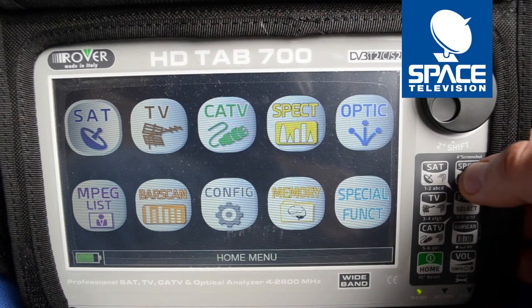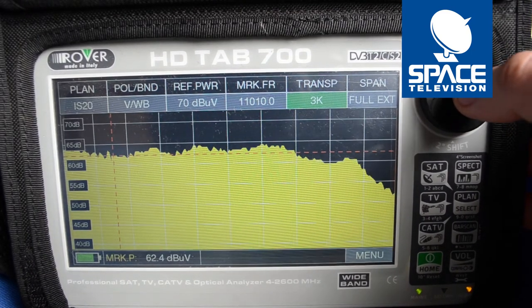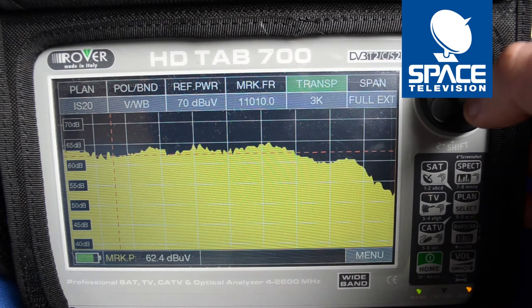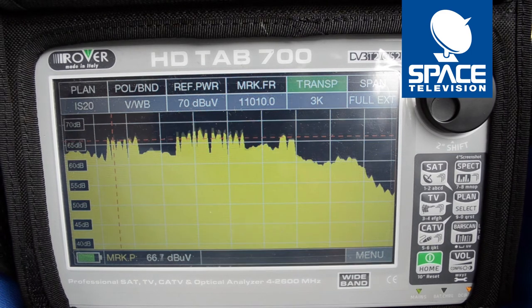So I first want to have a look at my spectrum. As you can see on the top right-hand side it says full extended band. I'll show you the difference between the two once we've brought the dish into alignment. So let's go ahead and bring that dish across — there's my transponder spikes.